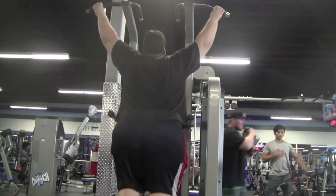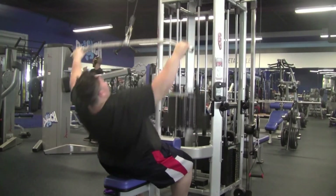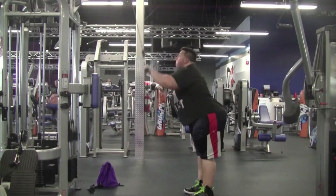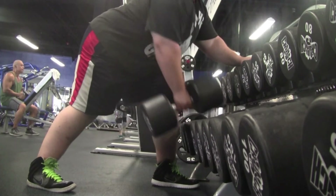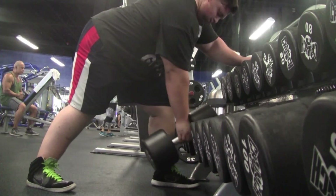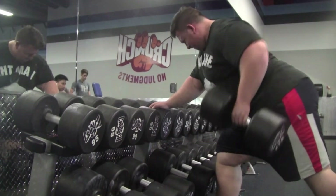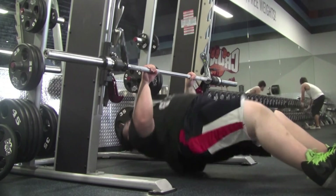Back and biceps session. Started with pull-ups using 120-pound assist, five sets of 10 to 12 reps — great for getting blood in the back and stretching everything out. Then lat pull-downs: five sets of 10 to 12 reps, starting at 270, then the whole stack at around 310. Straight arm push-downs: five sets of 14 to 16 reps. One-arm dumbbell rows: five sets total — 110 pounds for two sets of 12 to 14 reps, 115 pounds for two sets of 10 to 12 reps, then 120 pounds for a final set of 10 reps. Finished back with inverted rows: five sets of 16 to 18 reps.